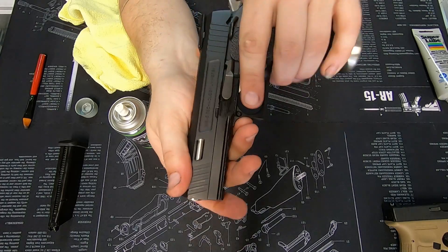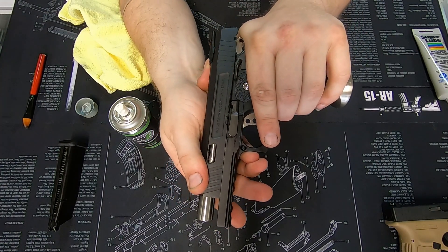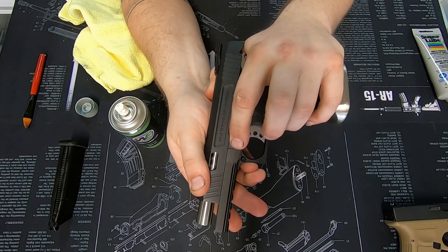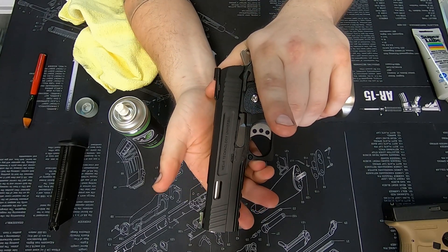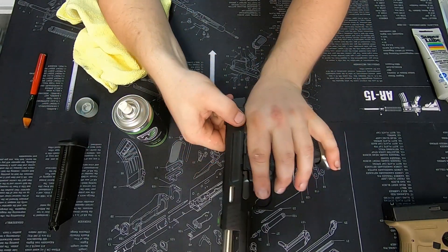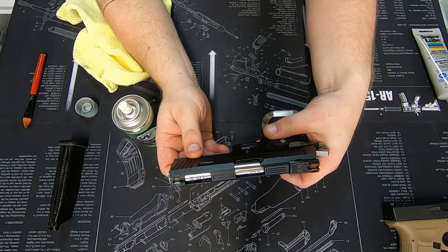Line up the half moon cutout and simply press down. That's now done — the pistol is back together. Give it a few racks and you'll immediately notice that things get significantly smoother.